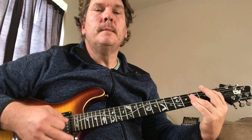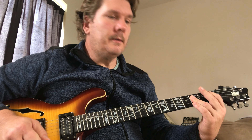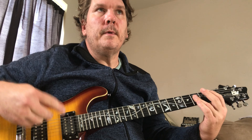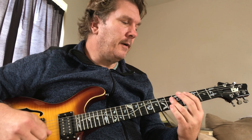So we get D minor to C, F to B flat. You could play this whole song in power chords. It repeats four times, actually, and then that makes up a verse.